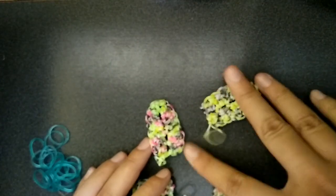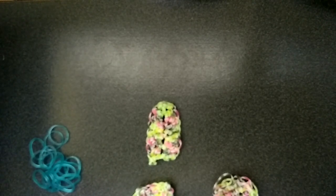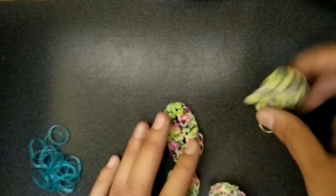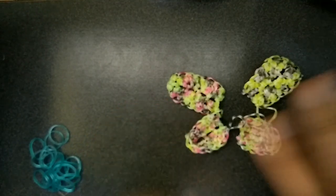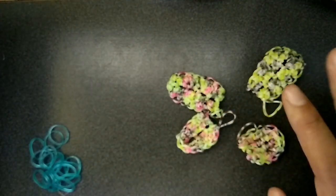So now you should have everything. You have to make one more of each wing and then come back and I'll show you what to do next. This guy looks bigger for some reason — I think I accidentally put two in one loop, but I'll fix that later.